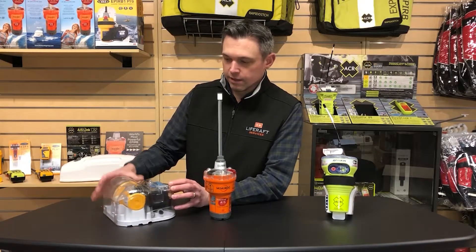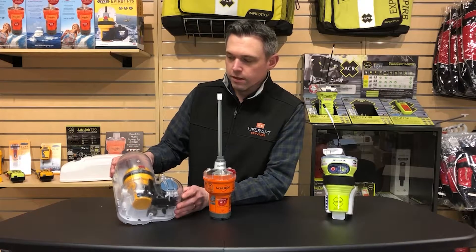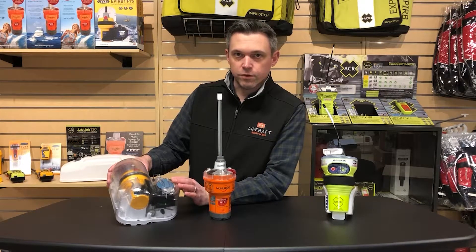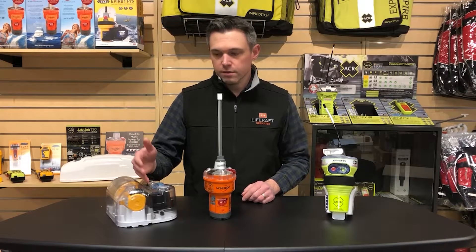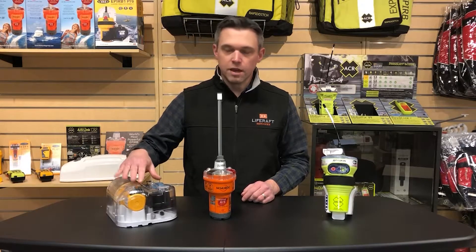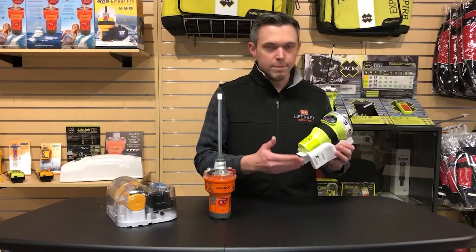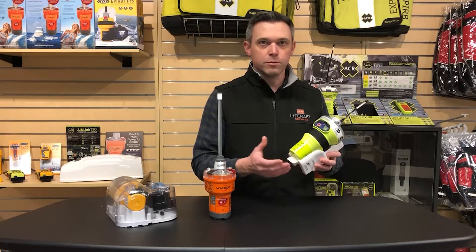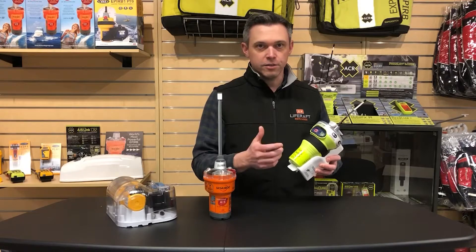A category one is mounted in a usually white housing — this one's clear because it's just a display model — and it gets mounted on the outside of your boat somewhere that if the boat sinks, it can float free. There's a hydrostatic release inside, and if your boat sinks, the water pressure sets off the hydrostatic release, lets the cover pop off, and lets the EPIRB float to the surface. A category two EPIRB refers to a manual bracket, mounted inside the cockpit or cabin where you can quickly grab it, take it out of the bracket, and turn it on yourself.